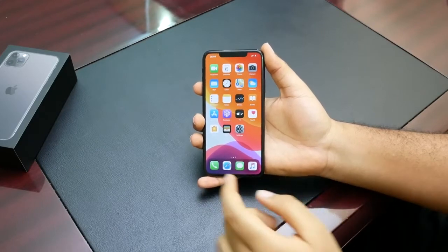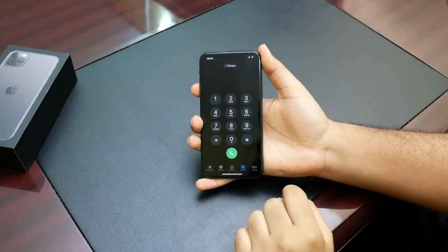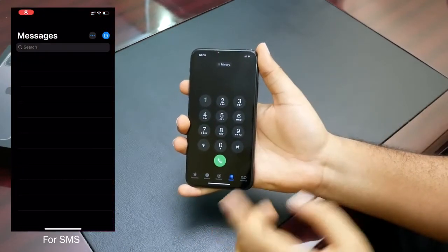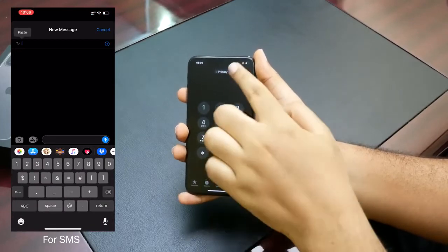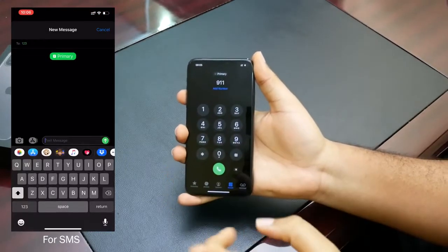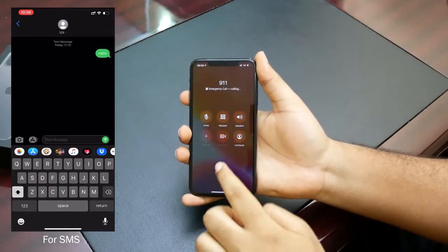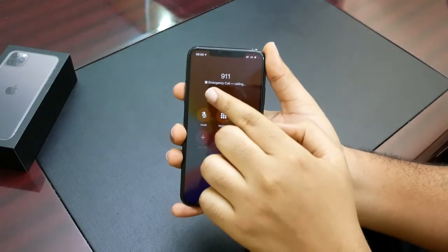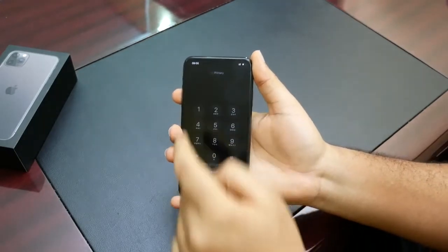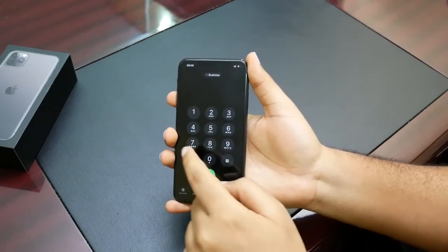Now what does this mean for day-to-day usage? A lot of people have forgotten that phones were made for phone calls. Coming into the keypad, you'll see 'Primary' shown up top, which means whatever you dial will be sent from your primary SIM. For instance, if you dial 911 — I hope nobody needs to — and hit send, that call will be made using your primary SIM.